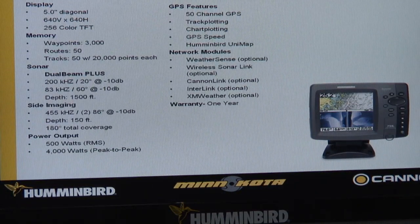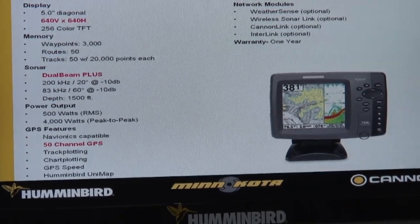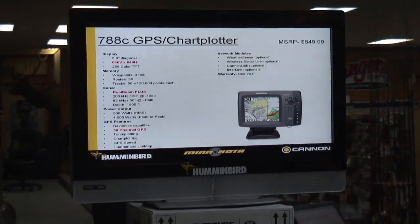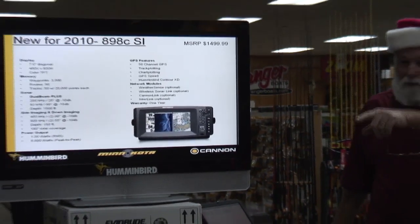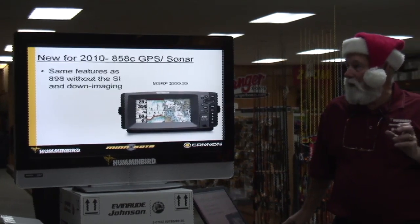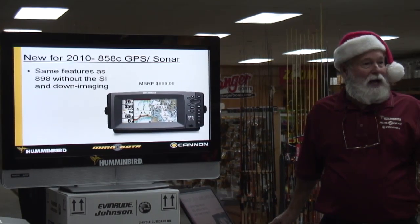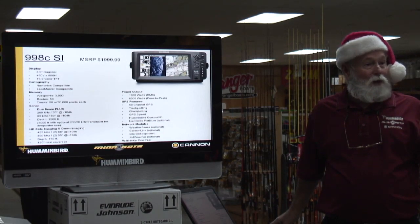I'm going to go through some units. The 798 is a 5-inch screen — it's side imaging. You've got a 788, that's a 5-inch screen with no side imaging. Then you had the 898, which we've got — I've got them both over here — which has a 7-inch screen. You had an 858, which is no side imaging. When you went to the 998, now you've got an 8-inch screen.